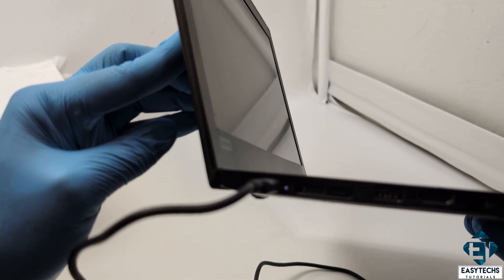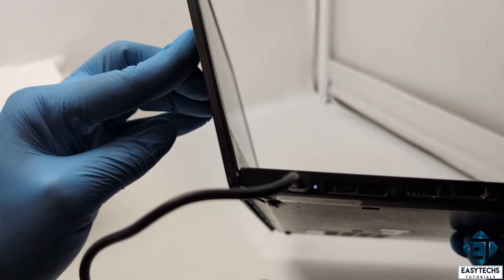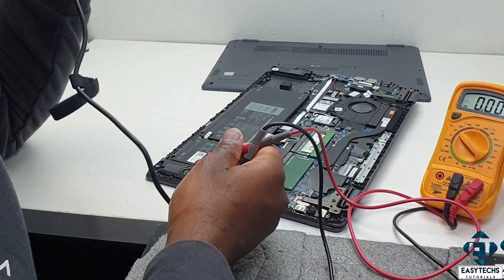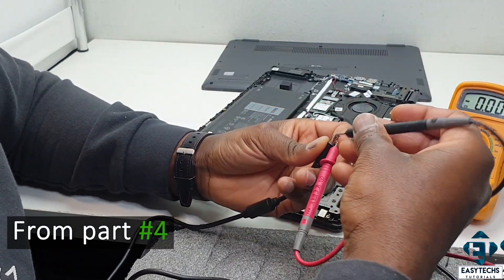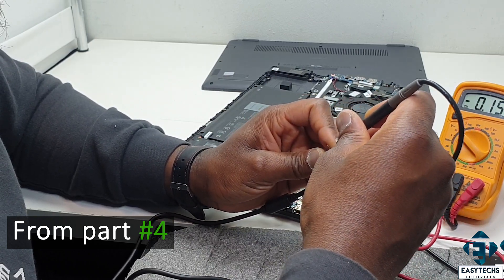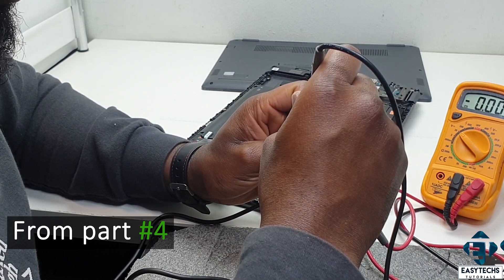If you have an LED indicator like I have here, that could help. But remember that some charge LED indicators won't come on if you have no battery or a defective battery in your laptop. So you might want to test the charger with a multimeter or some other testing device to ensure it gives out power to your laptop. I've demonstrated this in one of the previous videos.